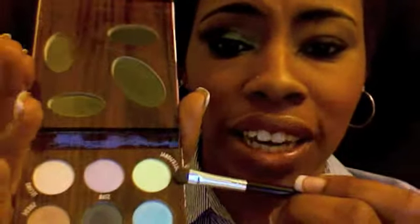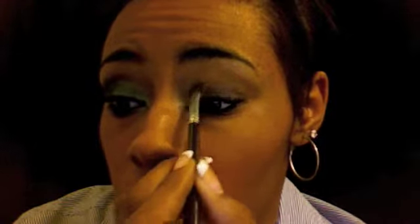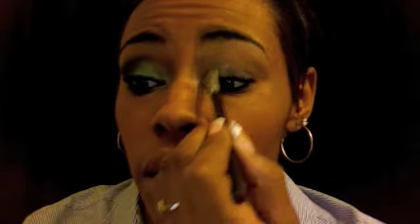Now I'm going in with my Hard Candy Palette. This is green — it looks white, but it's really like a mint green. I'm going to go in with that on my inner corner. Just place that all on the inner corner, like so.